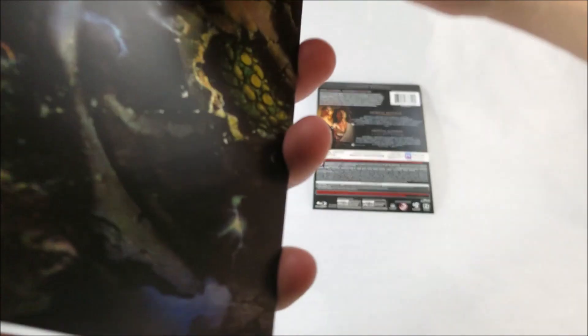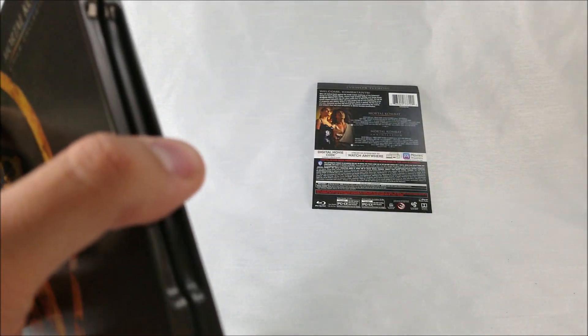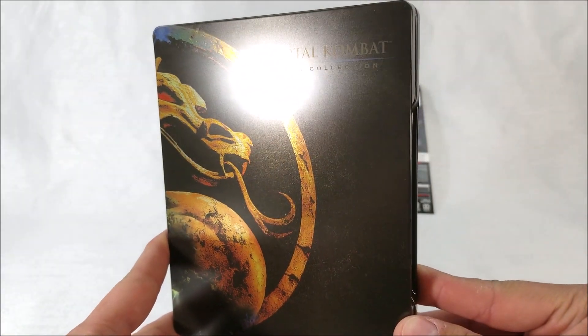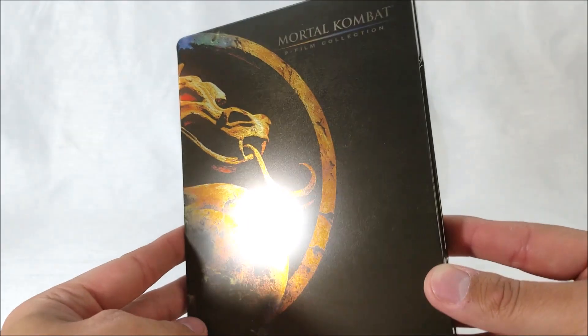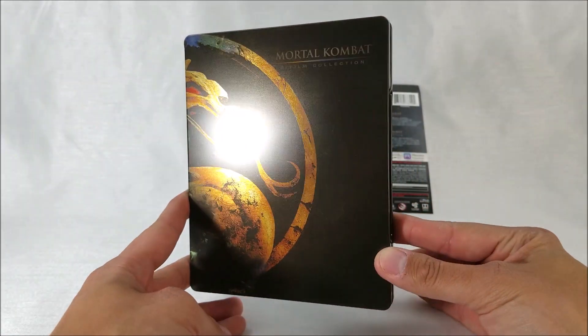We'll take this wrapping off right here. Looks like we got both dragons. On the front it says Mortal Kombat — Mortal Kombat 2 Film Collection. We have a spot-gloss dragon in gold with glowing red eyes. That's the first movie — not bad at all.